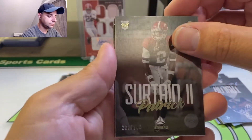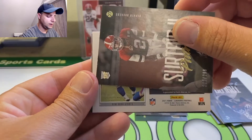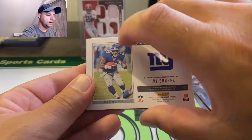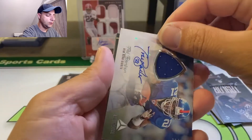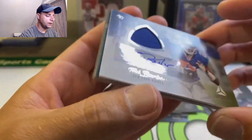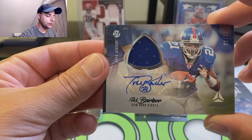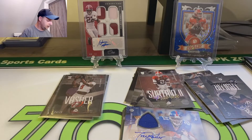And here's our auto. It's sideways — New York Giants. Could it be... Tiki Barber! Vet. Tiki Barber — and I'm a Giants fan. I don't have any Tiki Barber stuff. Wow, 31 of 35. Nice autograph too. That's a Patch Auto. I'm a Giants fan, I don't have any Tiki Barber stuff — and that's a sick hit right there. For me, at least.